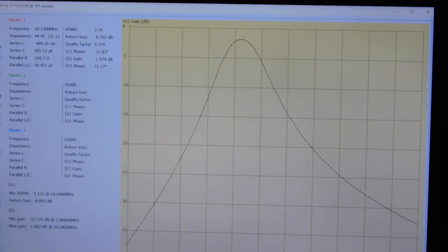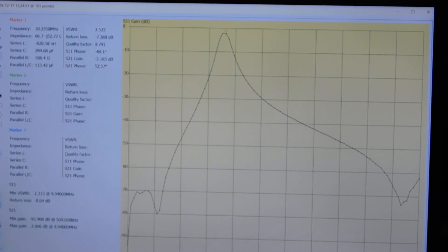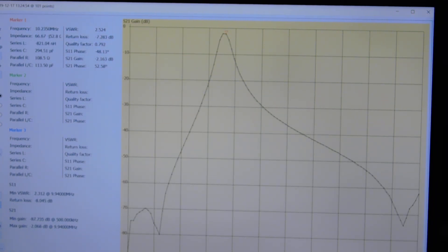Let me pause this and take the span out to about 1 to 30 megahertz. This bandpass filter will show you what it does across that whole spectrum. Here's the VNA — we're spanning now from 500 kilohertz to 30 megahertz, and you get an idea of how sharp the filter is.